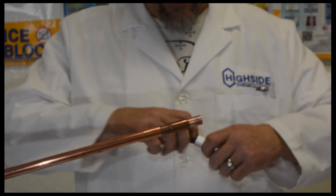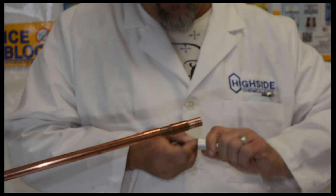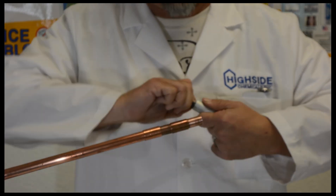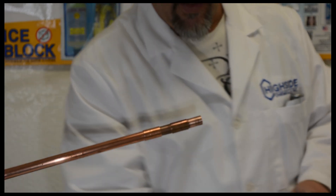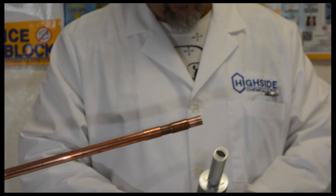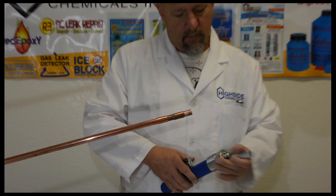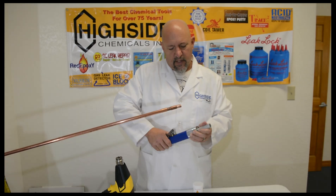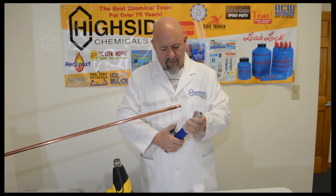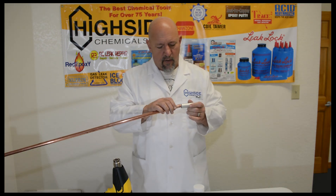We're going to do the same thing inside on the aluminum fitting. Today we're going to put together copper and aluminum, because it's becoming one of the more common joints and one of the most difficult joints to make in the real world. I'm going to close off our Master Cool swedge tool and get a couple good squeezes just to be sure we have the proper fit, and we're going to test our fit — and that's exactly what we're looking for right there.